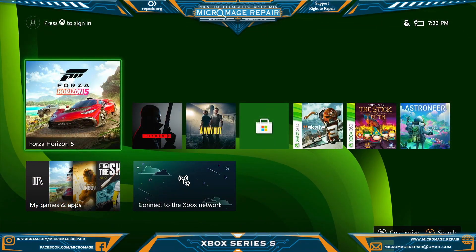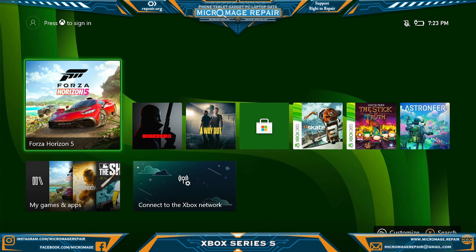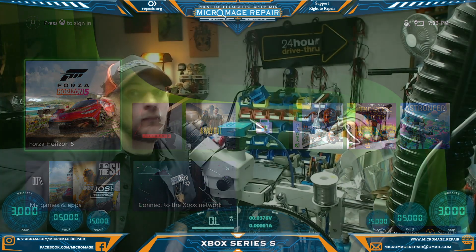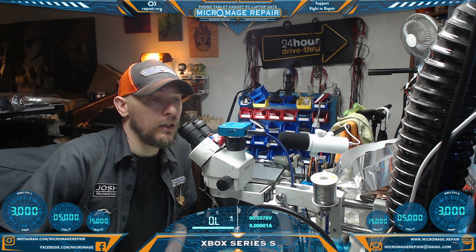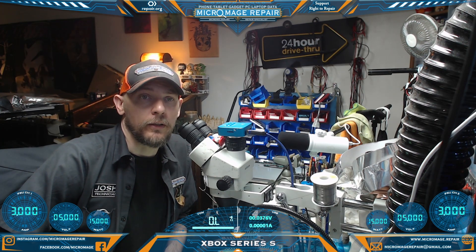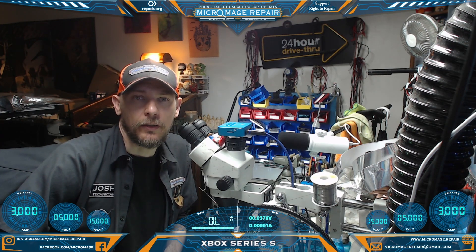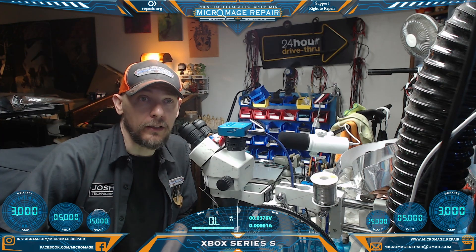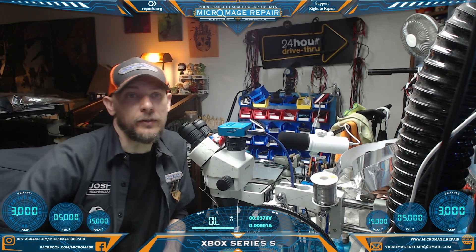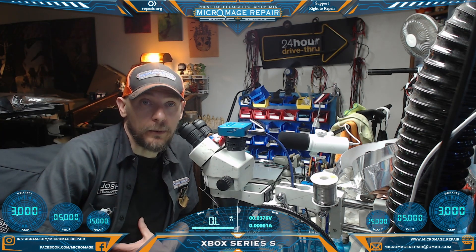Okay, and as you can see, we're back up and running — that's awesome. That'll be it for this repair. In summary, it's just a simple HDMI port replacement on the Xbox Series S. Pretty straightforward — it's a really nice box to work on. It's not too difficult. I mean, you need professional-grade equipment to get that HDMI port off. But if you're a professional, it's not too difficult to deal with. I wouldn't try it with hobbyist equipment — I don't recommend it.